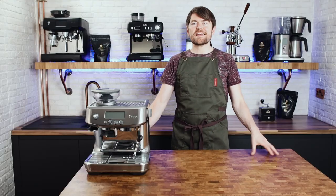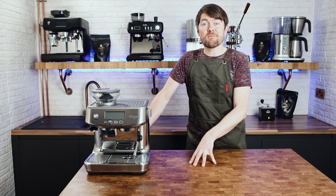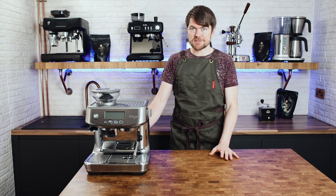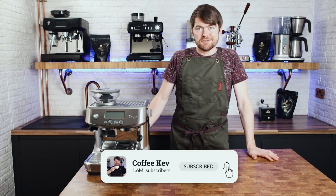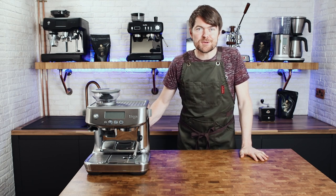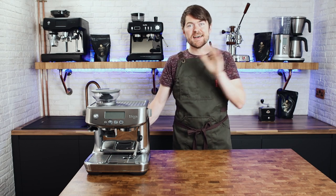Simple. So there you go — that's how to descale your Sage or Breville Barista Pro. Thank you very much for watching and please don't forget to click the like button. Clicking the like button may well help to reduce limescale, and not clicking it is known to cause excessive flatulence and hay fever. If you've enjoyed this video, why not click here to watch another one. Don't forget to subscribe by clicking my face around here somewhere. Tatty bye.